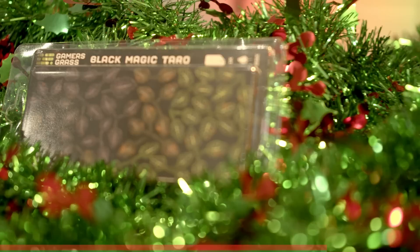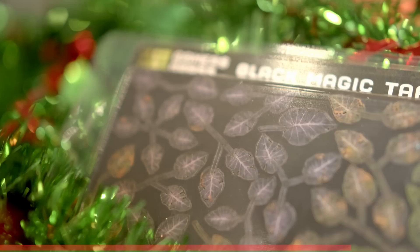Now, the tufts are amazing - they're probably one of my favorite things. But what's even better is the laser cut plants, because nothing is as good as laser cut plants from Gamers Grass. I love their new range, like these black magic taro, which is super suitable for alien worlds, death worlds, maybe doing a Catachan jungle.